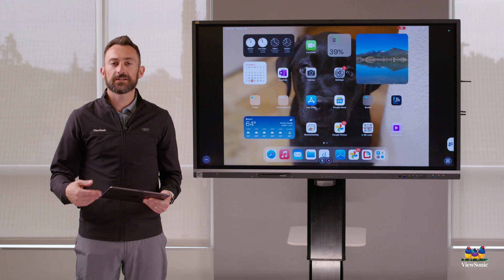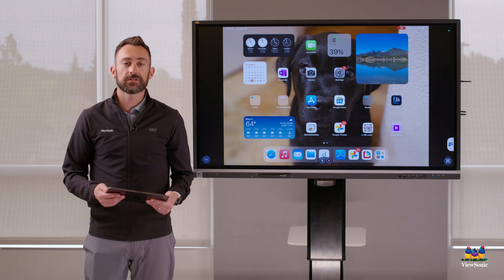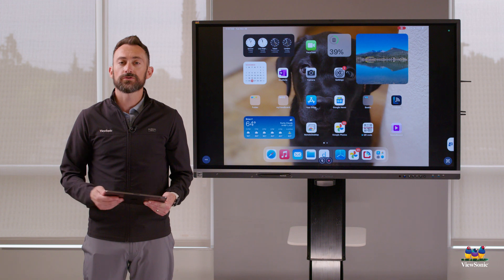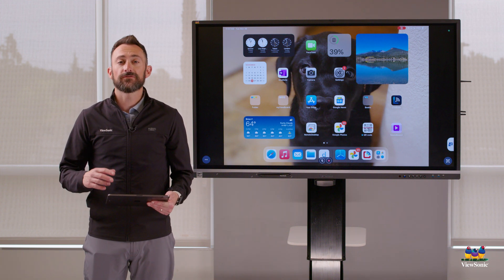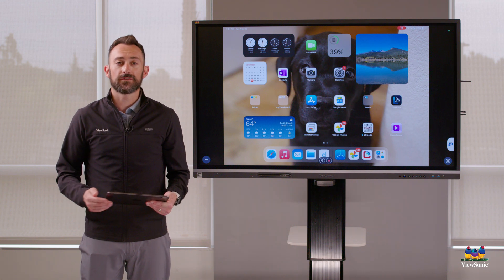If you're using a Google device to do Chromecast, it's going to function in the same way. Or if you're using the Miracast feature, all those are turned on by default. You just need to follow the steps on your device and find the device name to instantly get mirroring using one of these tools.